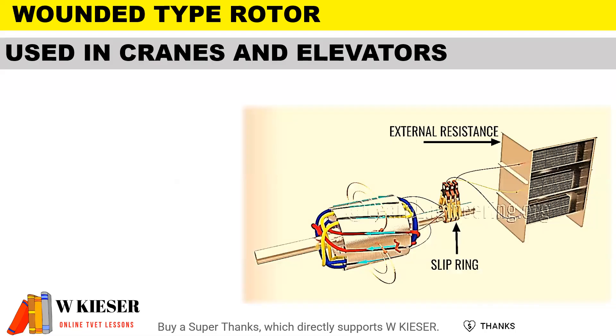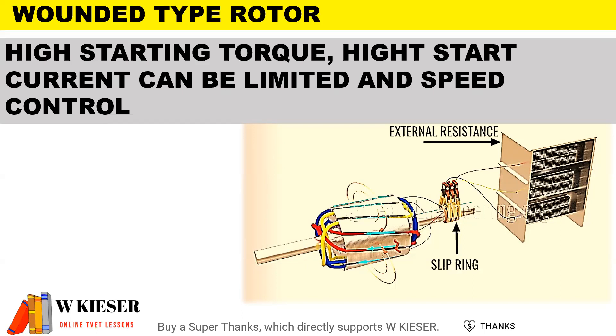Wound type rotor motors are used in cranes and elevators. They have high starting torque and the high start current can be limited with speed control.